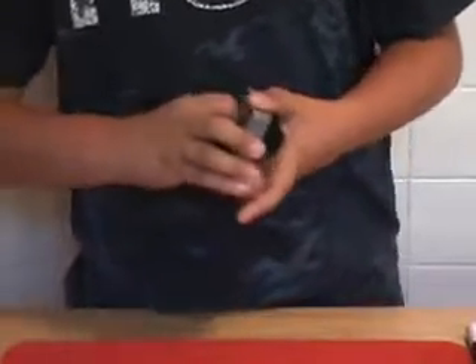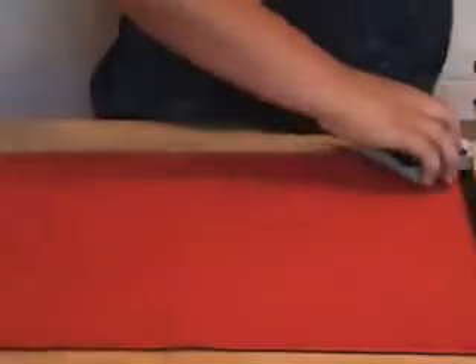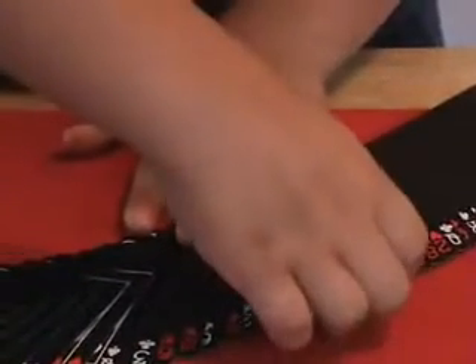And now, through that whole shuffle, every time I do this shuffle, I end up with four turned over cards that get you the world's best poker hand.